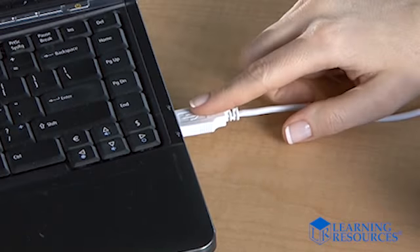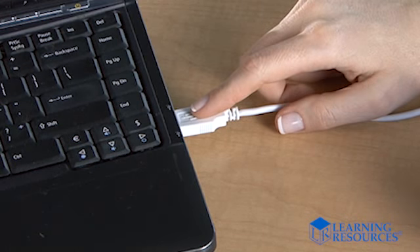It's a great way to boost 21st century skills. It's so simple to use too. After easy installation of Zoomie software, just plug the USB cord into your computer and you're ready. No batteries.